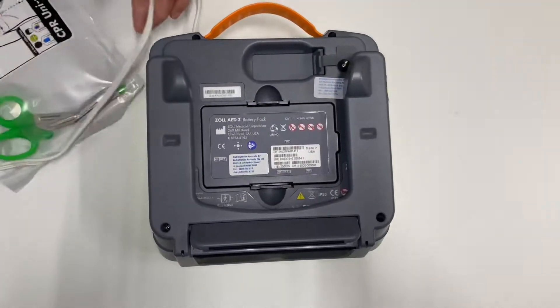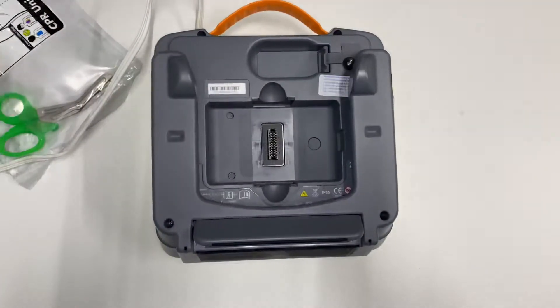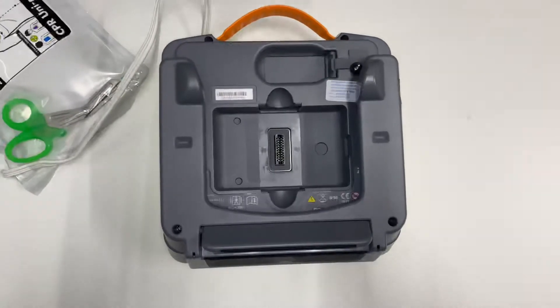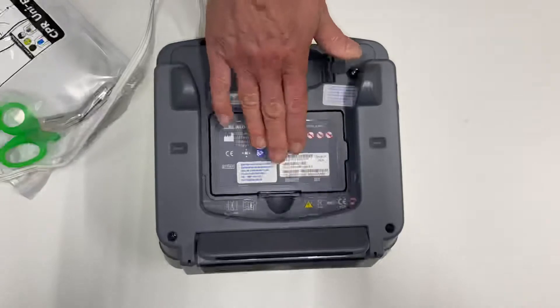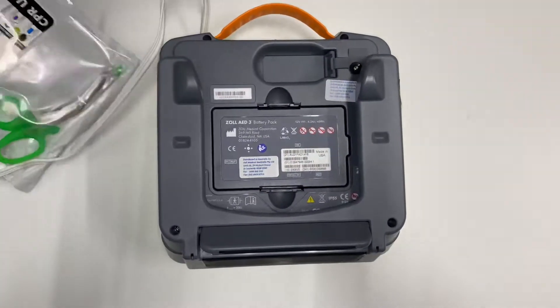You'll see the old AED3 battery. Unclick it and pull the battery out. Then take your new defibrillator battery, insert it, and push down until you hear a click. Now you can put the pad packet back in.